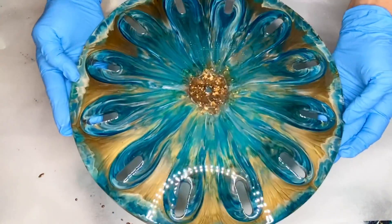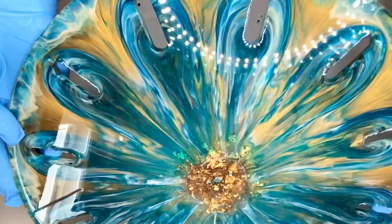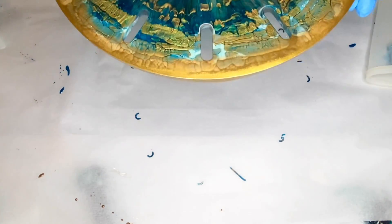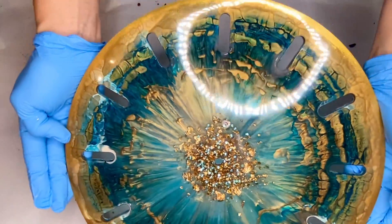Once she demolded, she did a top coat and if you're interested to see how we do that whole process, I'll leave a video linked above. But after her top coat, she removed the liquid latex which protects the bottom, and here's a clip of her removing that latex.